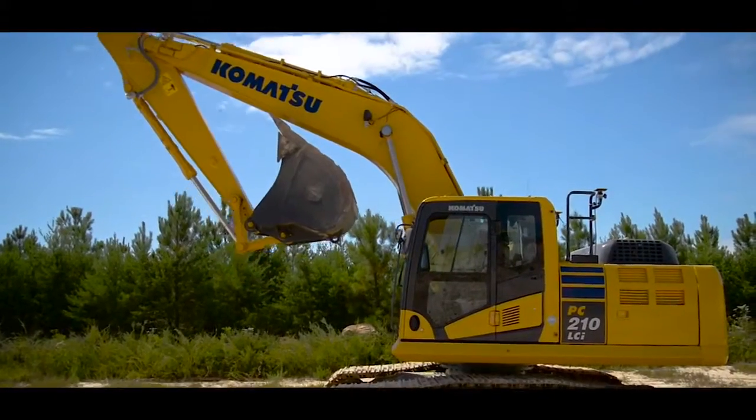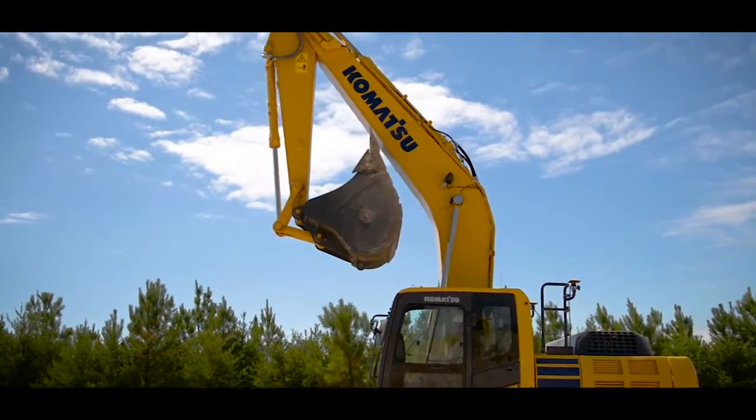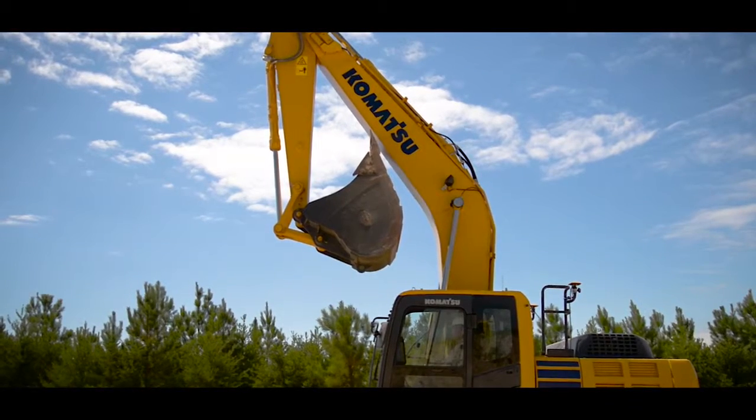In order to maintain good accuracy, it is recommended that you exercise the work equipment several times throughout the day and any time the machine is restarted. Now that you've selected your project and exercised the work equipment, it is good practice to check into a known benchmark somewhere on the site. This will ensure that the machine, base station, and project are all in sync and you're ready to begin grading.